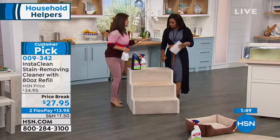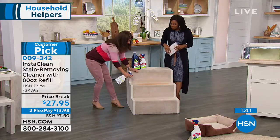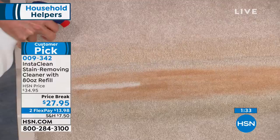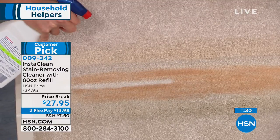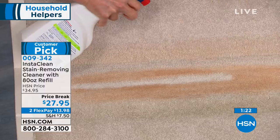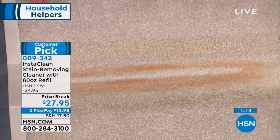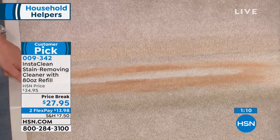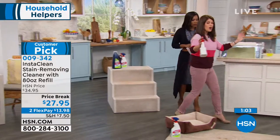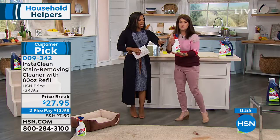With InstaClean, you can do places that you'd maybe have to hire a professional. Maybe you have one stair that's bad or that one chair that's got pet odors. What if it's an old stain or it's been there for a little while? I say try it. People write in reviews about stains in their car, on a shirt, on a chair or carpet that have been there a long time — they give it a nice shot of InstaClean and it's gone. It's never going to hurt the carpet or the fabric. A lot of people put it in a smaller bottle for the car — take it everywhere, just put it in your glove compartment. And you're also going to get the big 80 ounce refill.